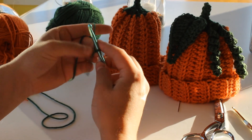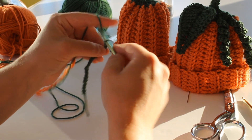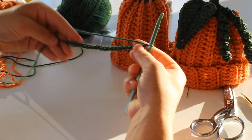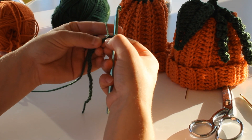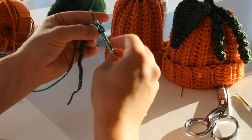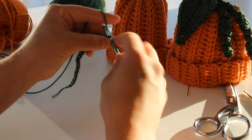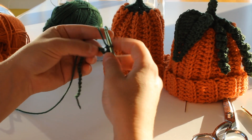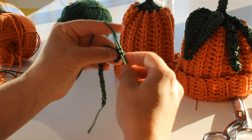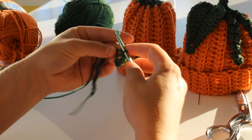After you make a slip stitch, or slip knot, chain 20. Okay, there's your 20 chain. In the second chain from hook, you're going to put two single crochet. Just like that. So go ahead and put two single crochet into each chain all the way back up. And as you go, you'll see it curl around itself.